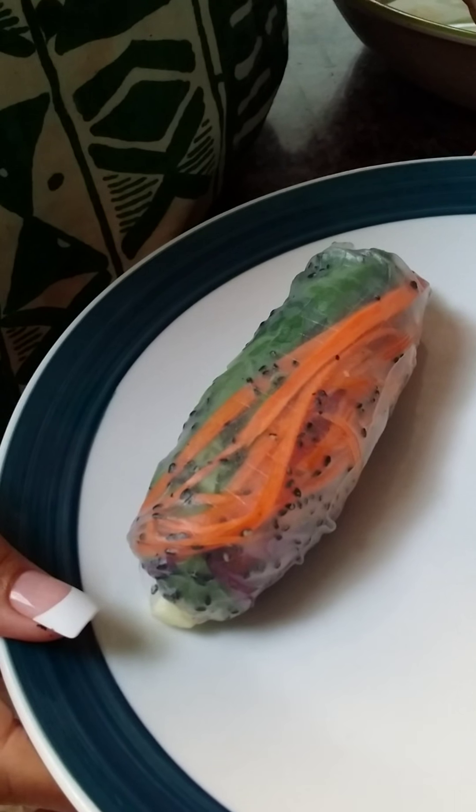There you go. You can do a peanut sauce or any type of liquid aminos or tamari. You can make a bunch of these for a party, or it could just be lunch for you. Doesn't matter. I hope you enjoy. Peace. Thank you.